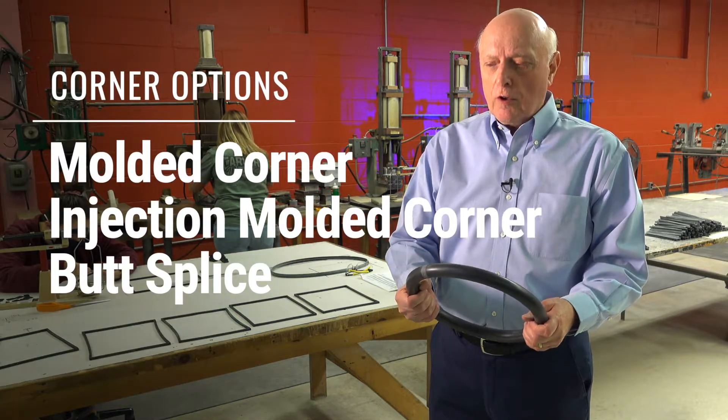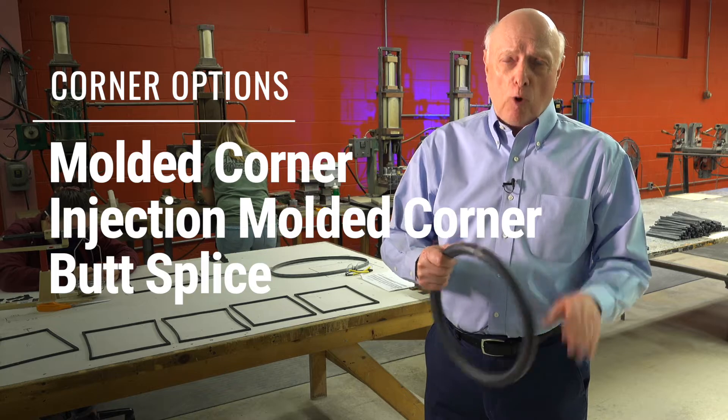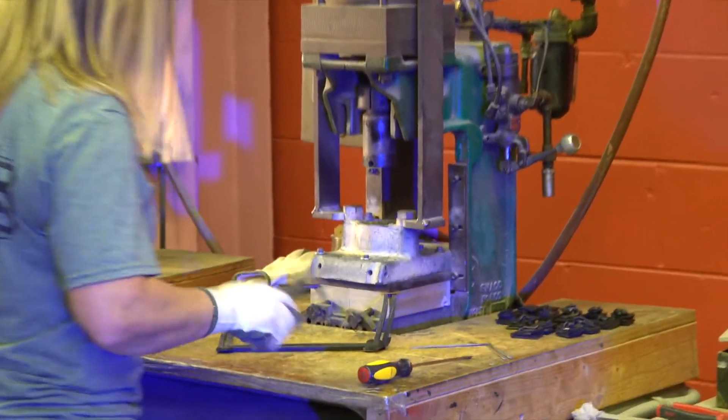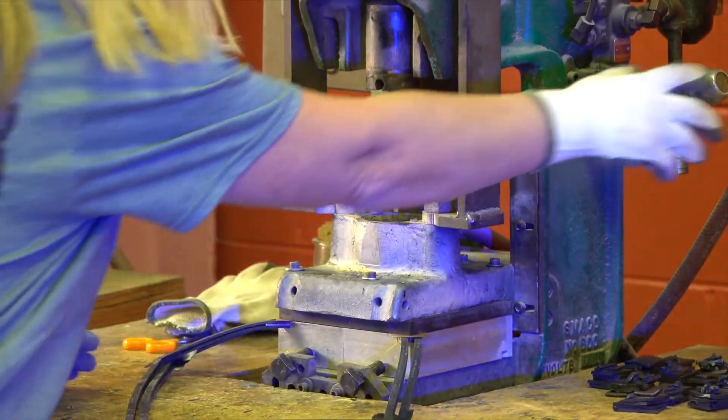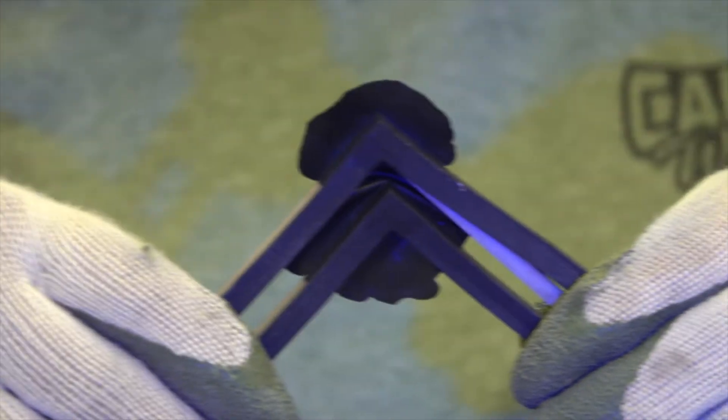You can do a molded corner, you can do an injection molded corner, or you can do a butt splice. They're all done under heat and pressure. Many of our competitors use glue, but the way we do it — under heat and pressure — gives you a much better bond. When you use a cold bond, it's more apt to fail.